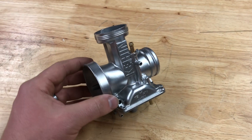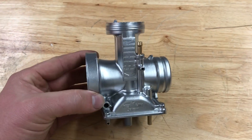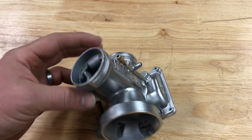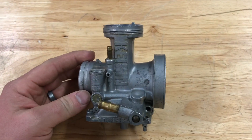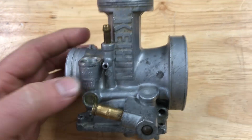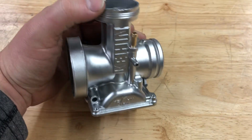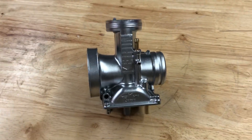Hey guys, John from Vapor Honing Technology. Today we're blasting a Kehin carburetor body. This is after we finished processing the part — over here on this side, this is before. This part is hideous, obviously. It's not as dirty as some of the things we've done before, but these parts clean up every single time.